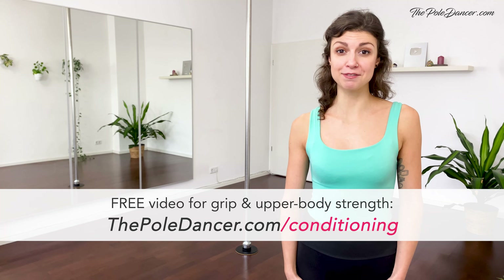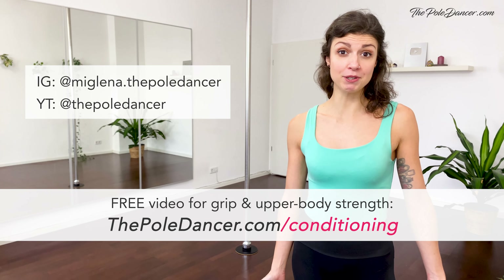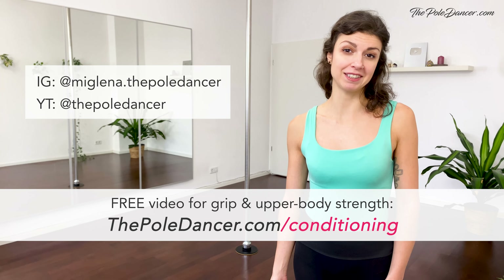I hope that this presentation was useful for you. Let me know — if you have any questions, you can find me on Instagram at miglena.thepoledancer. You can also contact me through my website ThePoleDancer.com. Check out my YouTube channel, also called The Pole Dancer — I have a bunch of tutorials, many of them are beginner friendly. I hope you got something out of that. Take care and I'll see you soon.